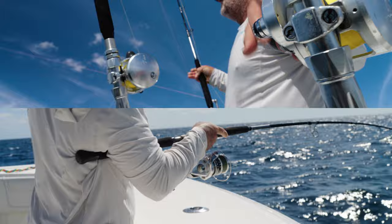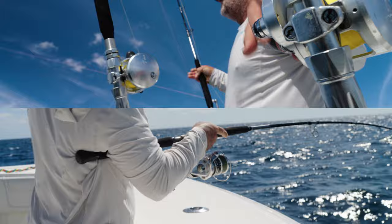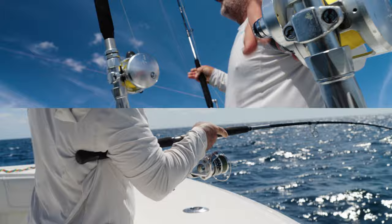Thanks for watching episode one of a three-part series on Shimano North America Fishing's YouTube channel. In episode two, we're actually going to go offshore and put this equipment to use kite fishing and sight casting to sails right here in sunny South Florida.